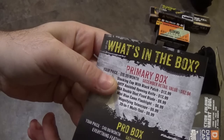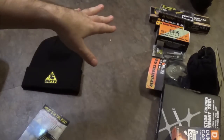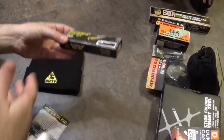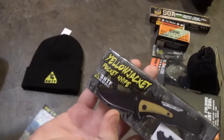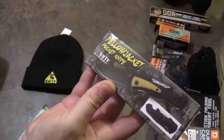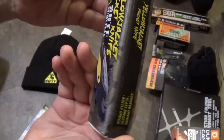Moving on to the Shit Hits the Fan Assisted Opening Knife for $12.99. They give you an Assisted Opening Knife, and there is not a single item in the box labeled that — you have to do process of elimination. We are left with the Yellow Jacket Pocket Knife. I know why they do this: not every box gets the exact same knife — they're all going to be a spring-assist knife. That's why they do it, because they're just using whatever stock they have.